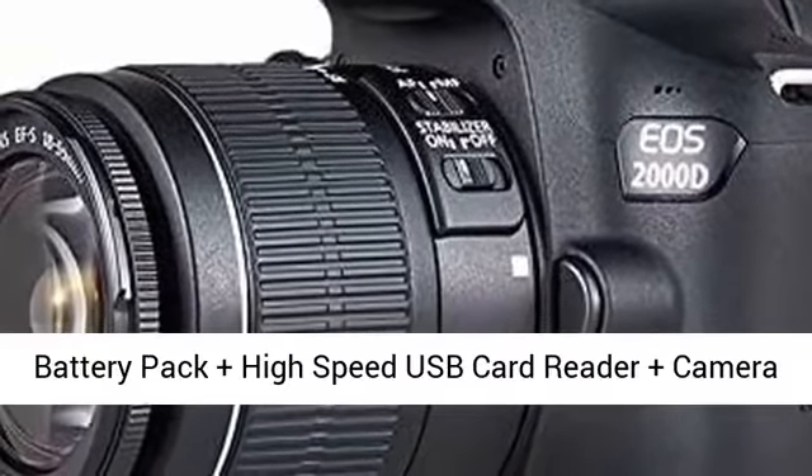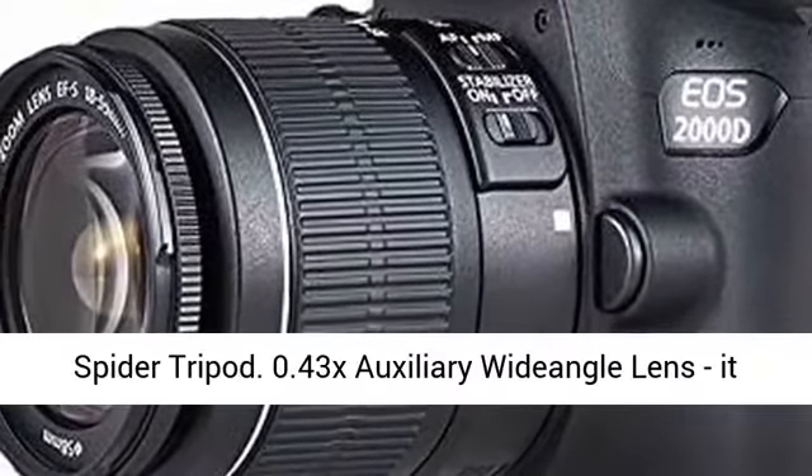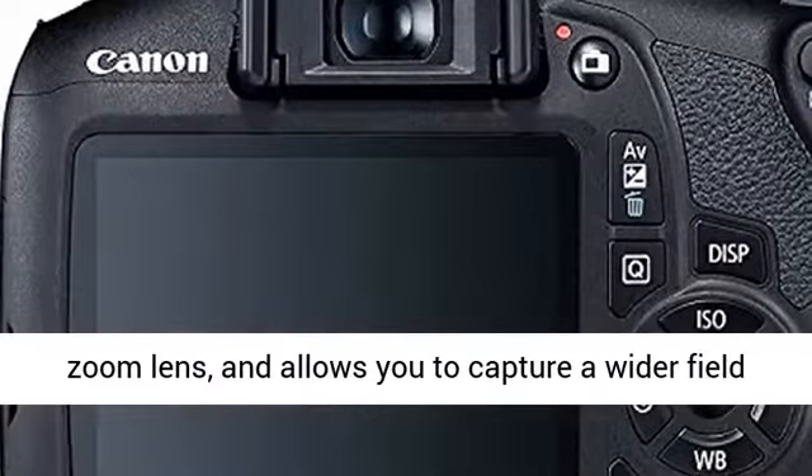SanDisk 64GB SDXC high-speed memory card plus deluxe camera case plus 3-piece filter kit plus extra battery pack plus high-speed USB card reader plus camera spider tripod.